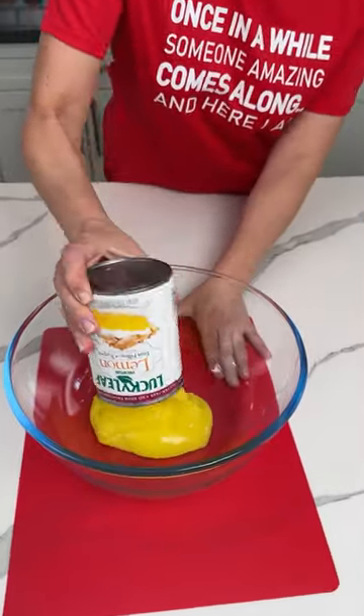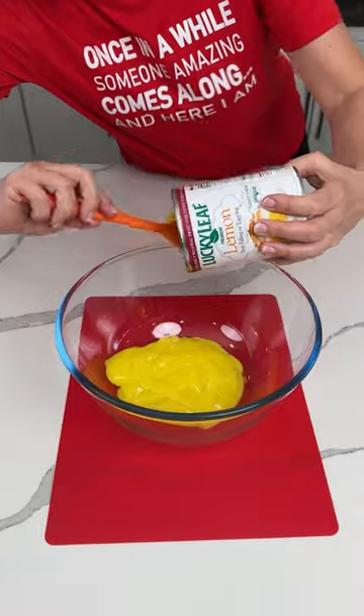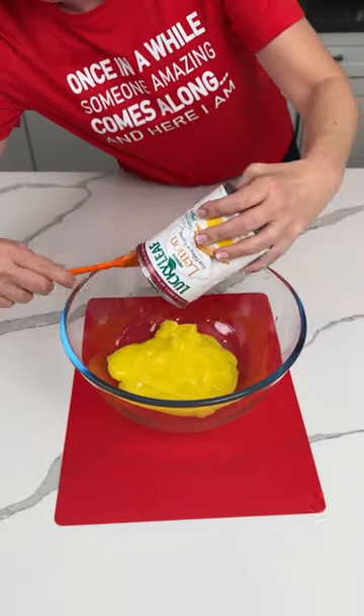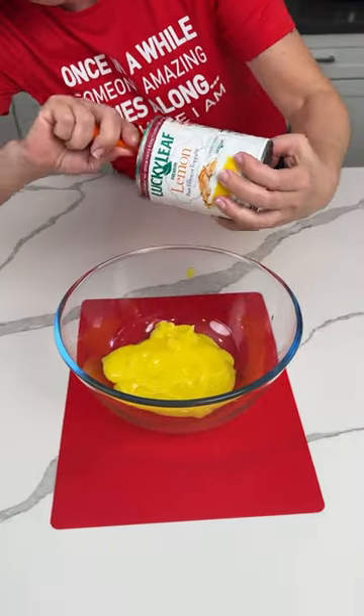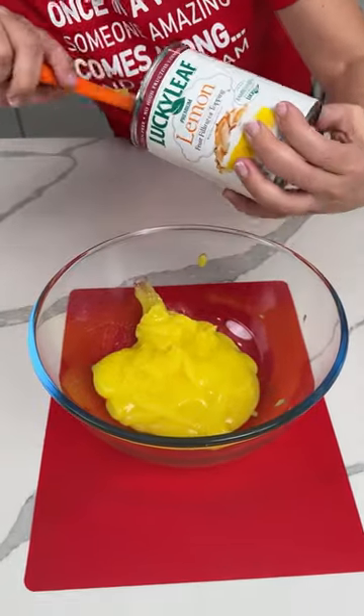All right, y'all. One can of lemon pie filling into a bowl. Y'all can also use lemon curd, but I couldn't find any, so we're using lemon pie filling today. We're making a simple, easy dessert hack. Y'all are going to love it, okay?